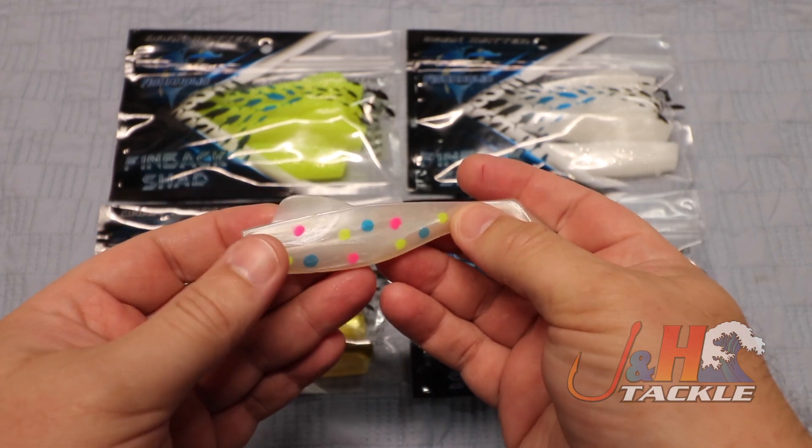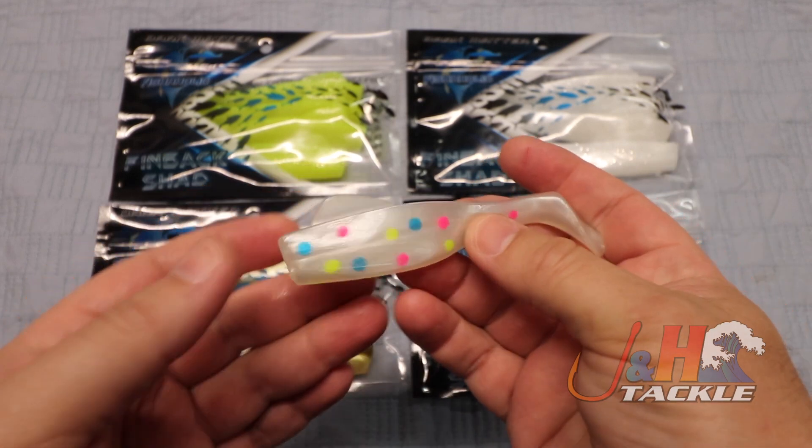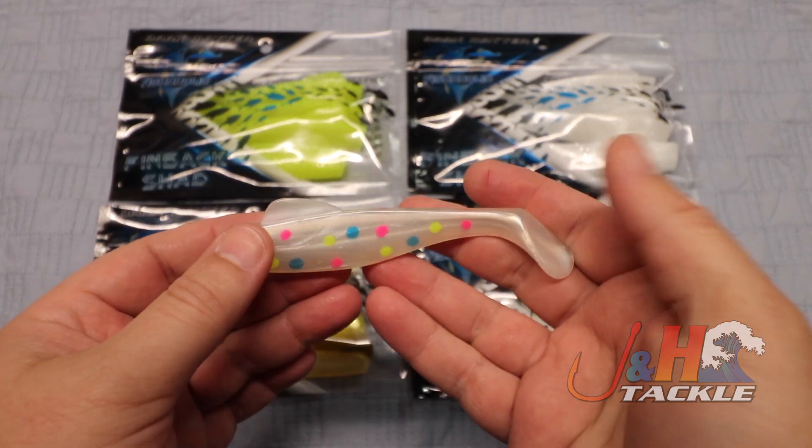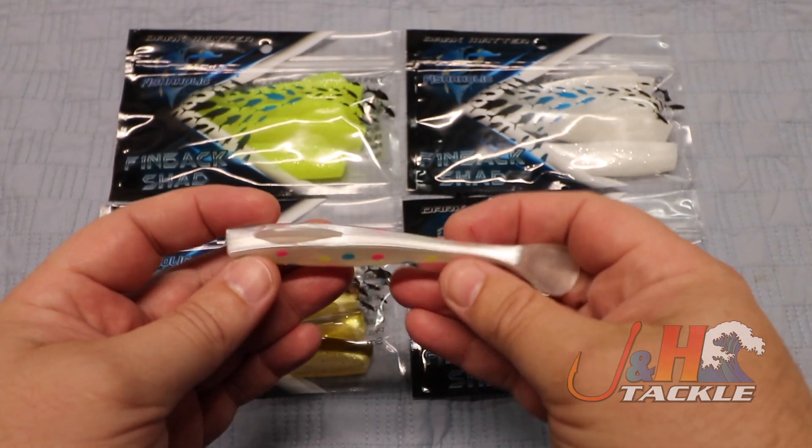When Rich designed these, he was playing on his years of knowledge in fishing and taking elements from different shads that he's fished with over the years to create one that would really perform for him. And this is basically it.